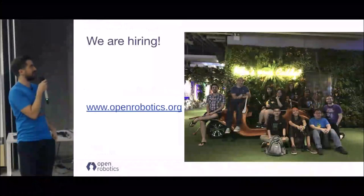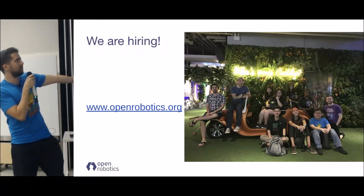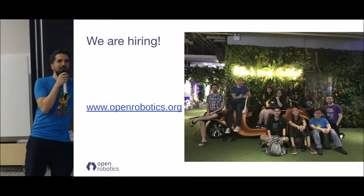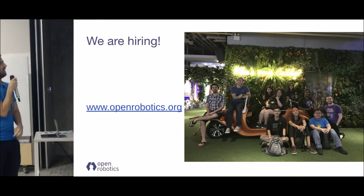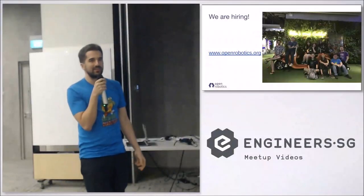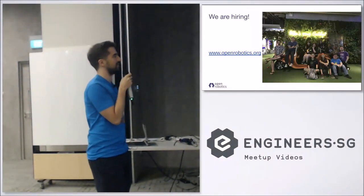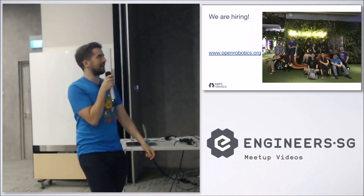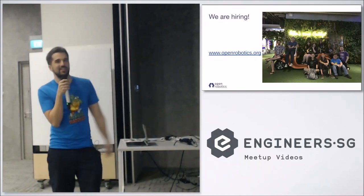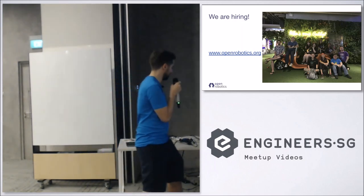We are hiring. You can see our wonderful team at our latest team event where we went to play mini golf a few weeks ago. We have quite a few very cool projects happening in Singapore, including automating the whole healthcare environment together with the government. If you guys are into robotics and want to change the healthcare environment in Singapore, go check the website, send us a message, and let us know.